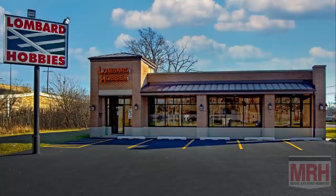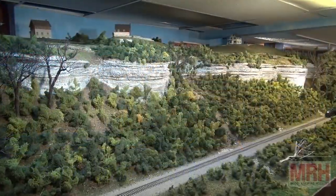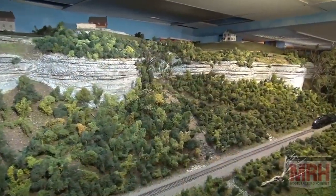All the products seen on this episode of What's Neat are available from Lombard Hobbies in Lombard, Illinois, or order online at LombardHobby.com. Thank you.